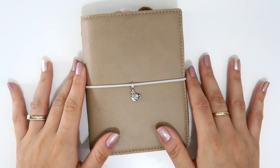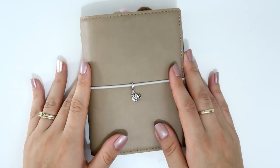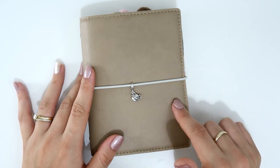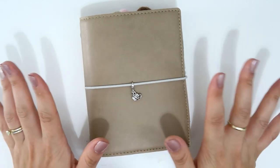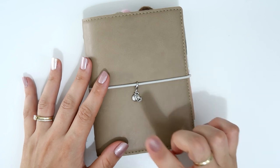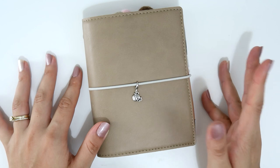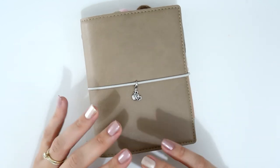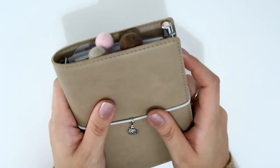Hi guys, welcome back to my channel. I'm finally going to share with you my full setup for this year. I've had this setup for a while now on my clear ring bound pocket planner, and I decided to move it to this beautiful Filofax Domino Soft in plum. I have the same planner in pale pink in personal size, and this one is pocket size and I'm obsessed with it.